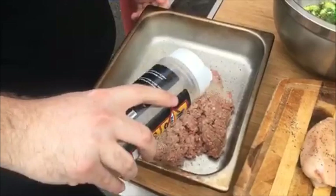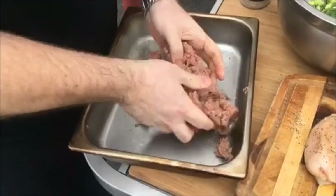Making burgers, keep it simple. A little bit of seasoning — maybe a lot of seasoning. I don't measure. Mix it in.